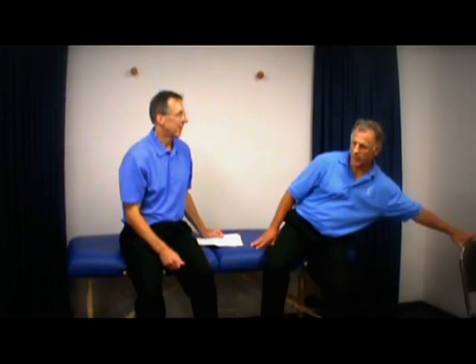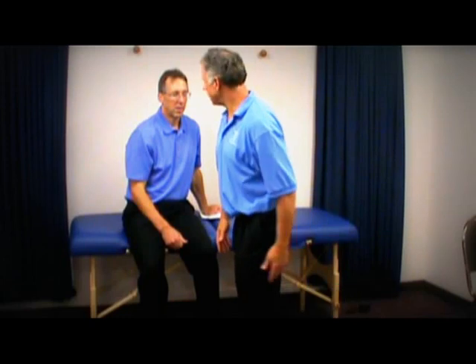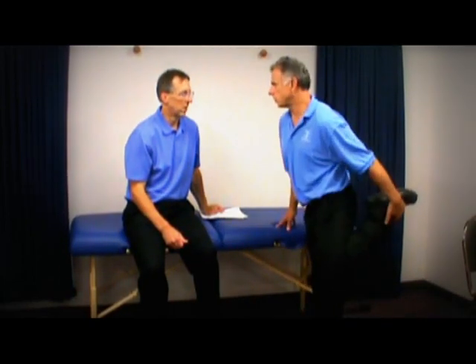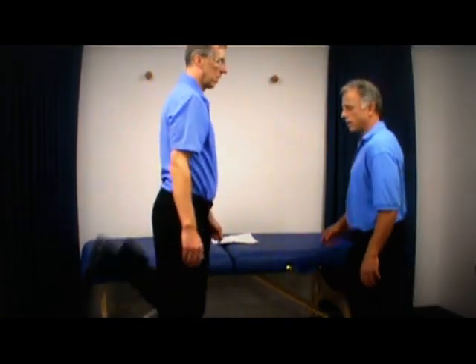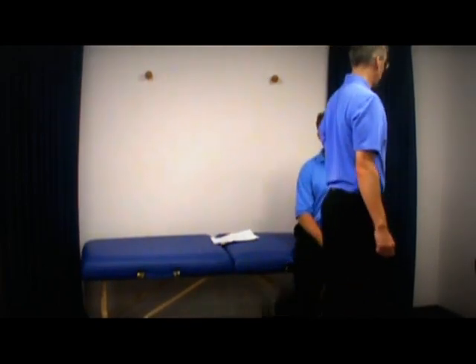Bonus two: butt kicks. I've got to be honest — I'm not a big dynamic stretcher, just because I don't play baseball and my sports are pretty slow. But this one hits the quad, and a little bit of hip flexors too. You're going to take your heel towards your butt. I would personally do a little bit of a static stretch first and then work into it, especially if you're 50 and older. You can see younger kids working this one before basketball.